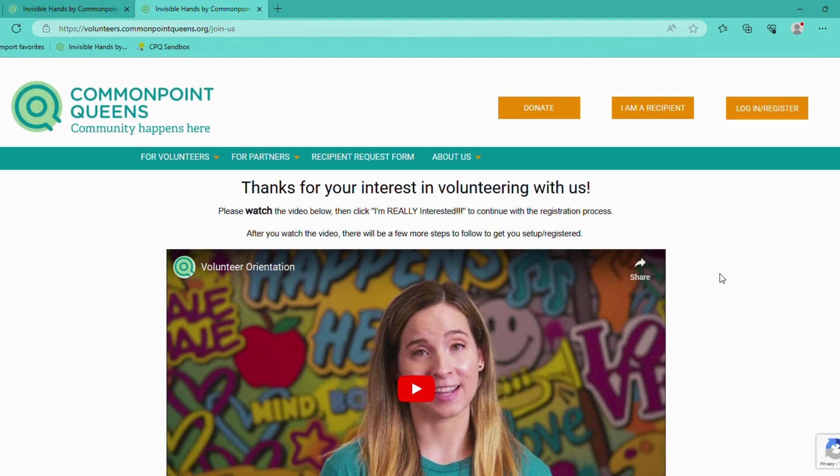I hope this video was helpful. And if you have any questions, feel free to email us at volunteers@commonpointqueens.org. Thank you.